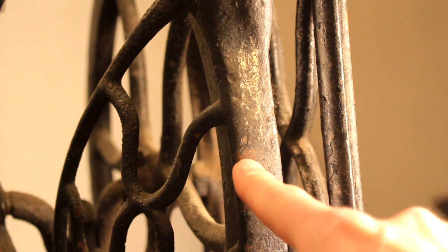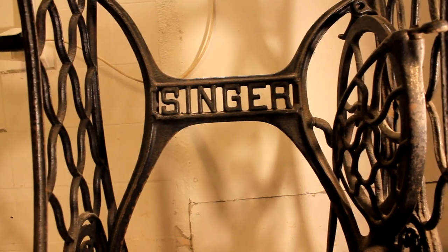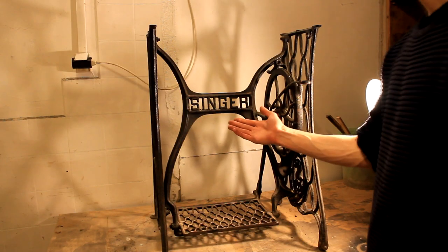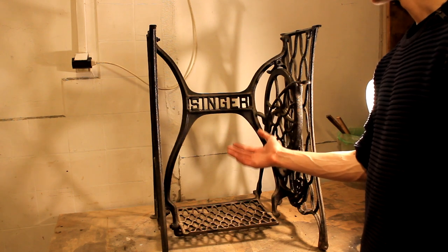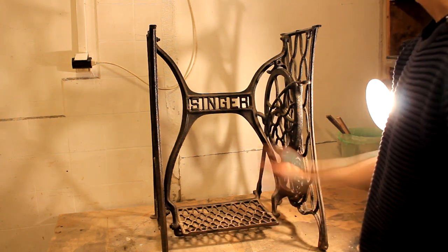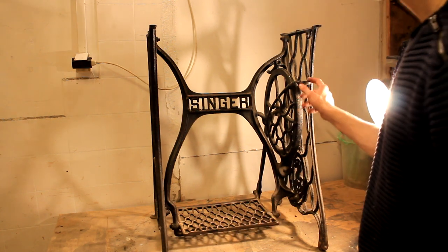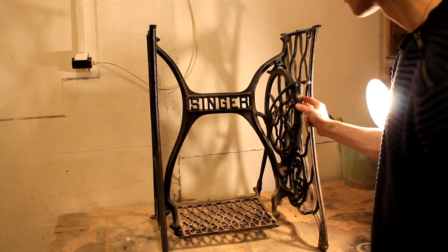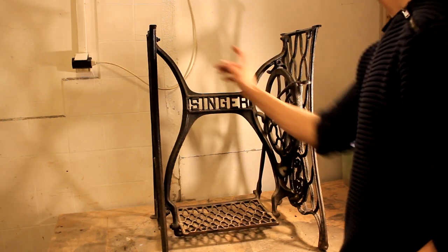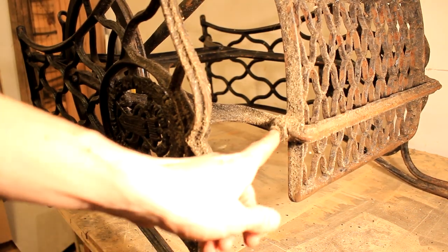There's a bunch of rust here, here, along here, all around here — so I need to take the whole thing apart and clean every single component. I really want to keep the frame intact as long as I can, so I want to remove all the little components first: the pedal, the bits and bobs, the flywheel. These four bolts are going to be the last to be removed.